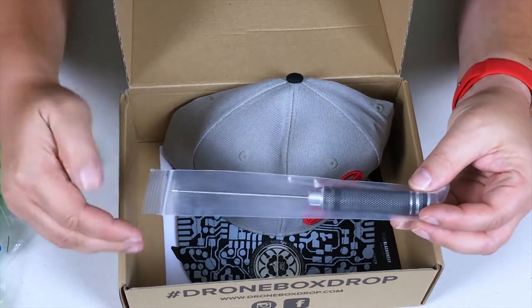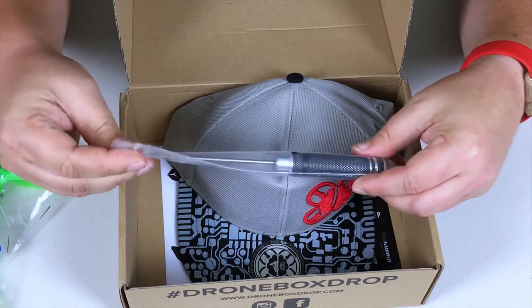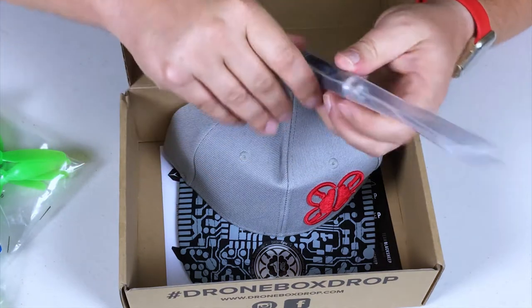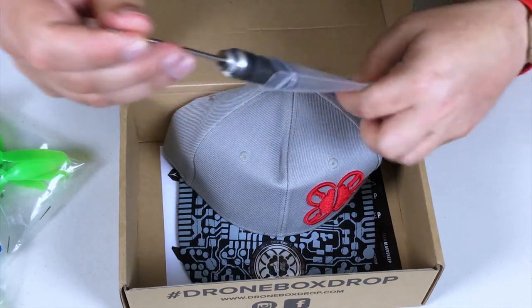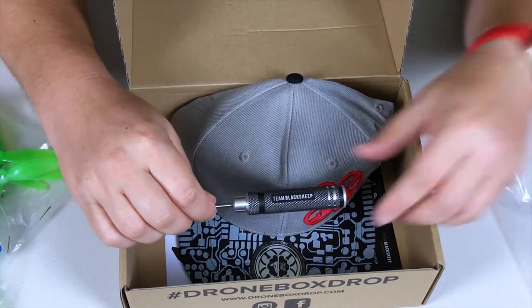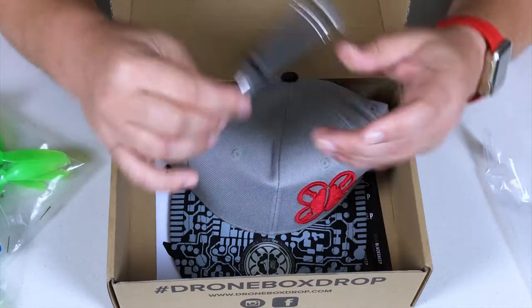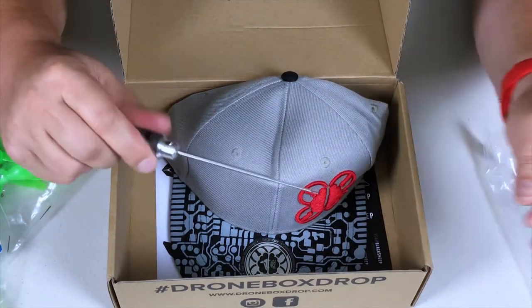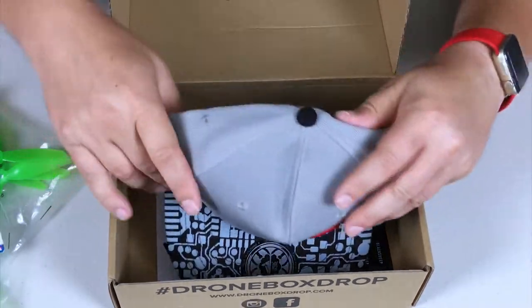We got a 1.5 millimeter hex driver — let's crack this open and take a peek. It's from Team Black Sheep. Very nice, very cool. It's got a good grip on it too — really liking it.